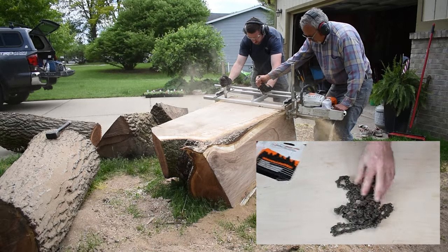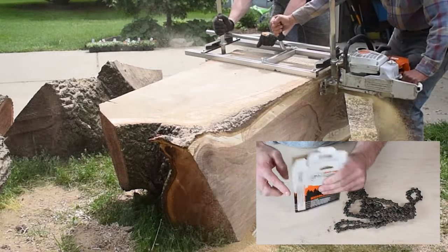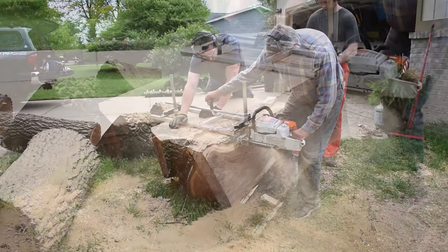I'm using a ripping chain on my saw for all of these cuts. The angle of the teeth is a little bit different compared to regular chains. I'll put a link in the description so you can see what I'm talking about and find chains that work best for your saw.